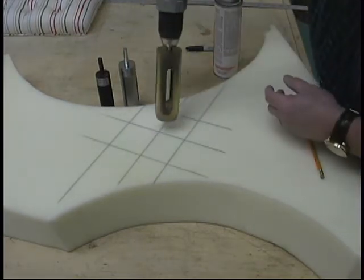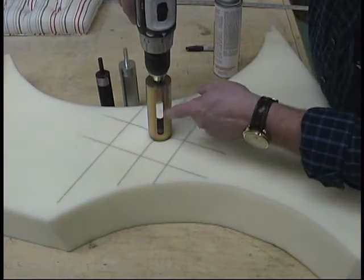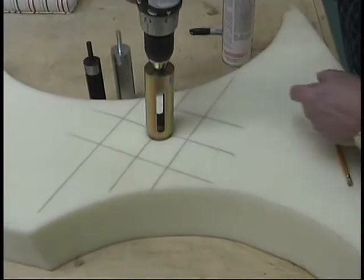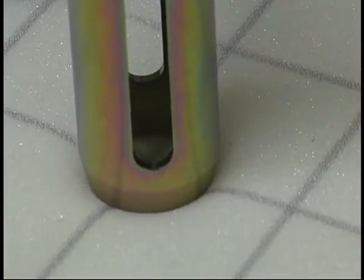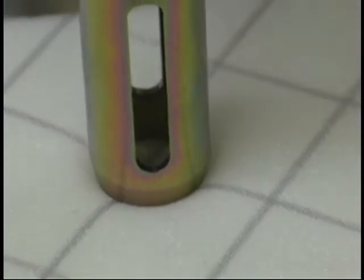Now as you line this up, you can look down and see the lines that are inside. Let's line that up perfectly — you can see the lines inside of the groove. Now you just pull it back. What you have to do is keep it upright and just press down.